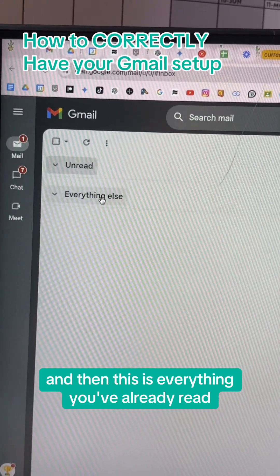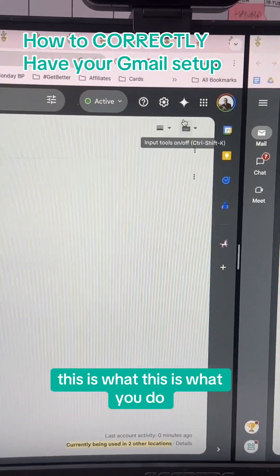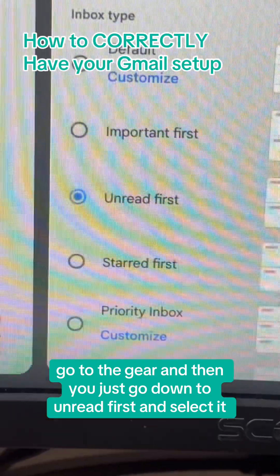And then you can minimize it. And then this is everything you've already read. Sorry, you can see my emails. How to have a setup like that — this is what you do: go to the gear and then just go down to unread first and select it.